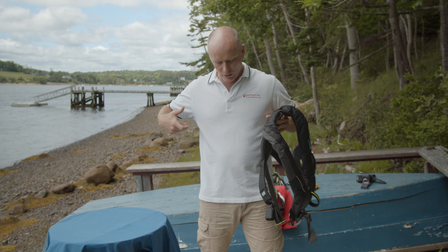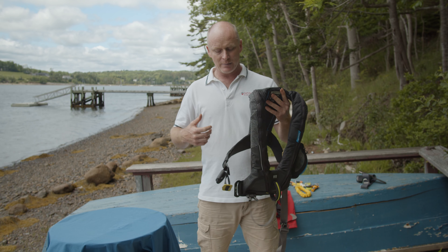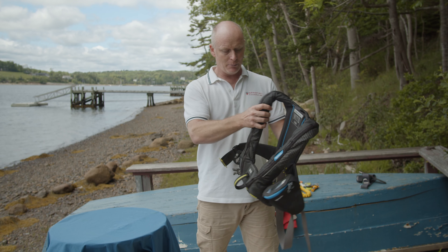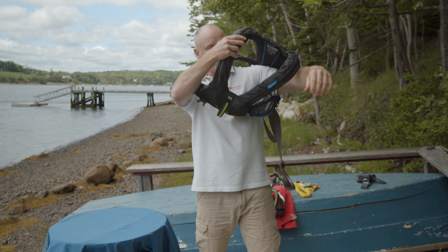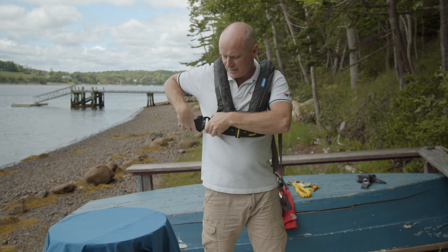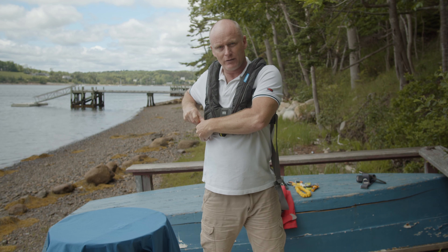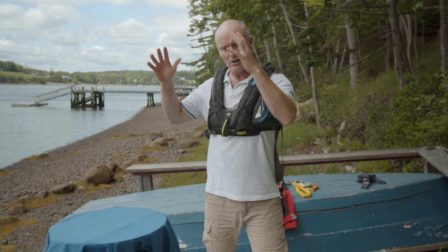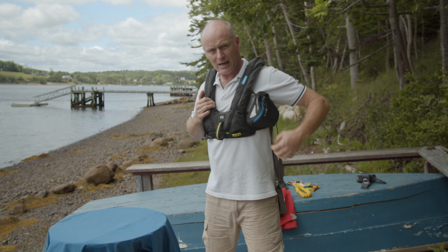On the front of the life jacket there's also this optional little package - you can buy this separately and put it onto this jacket. It goes just up under the armpit, which we'll see when I put it on. It means you've got a great place to put things like a personal EPIRB, some pencil flares, a little VHF, a head torch - all that kind of stuff tucked away under your armpit, always accessible.